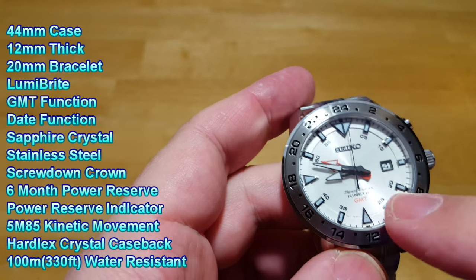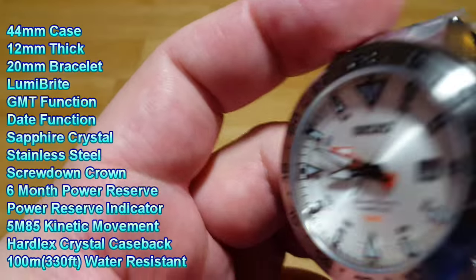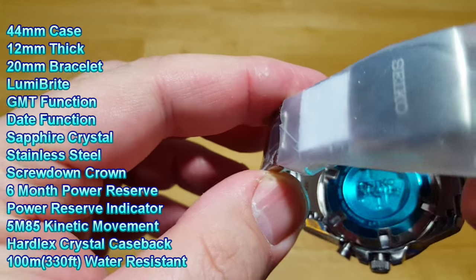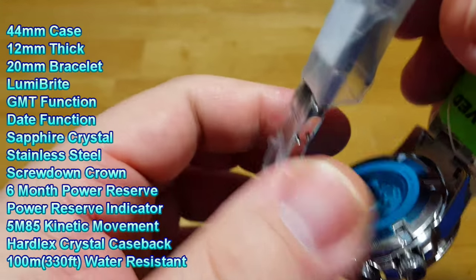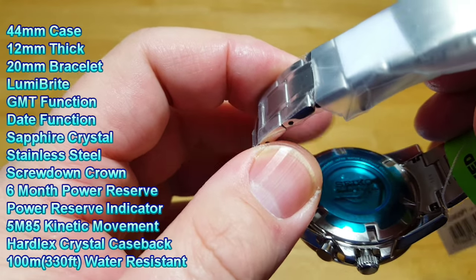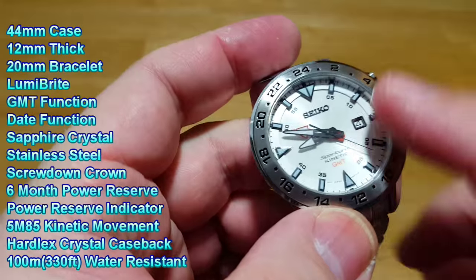It does have a sapphire crystal, which is really nice to see on a sub-$500 watch. It doesn't have that on the back — that's just Seiko's Hardlex crystal on the see-through case back, just because that would have been an added cost. You really don't need sapphire on the display case back since that's touching your wrist all the time and you don't have to worry about it scratching.